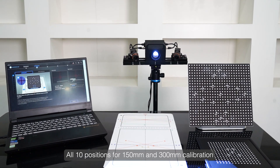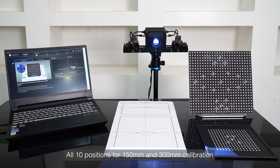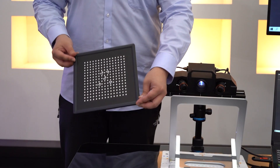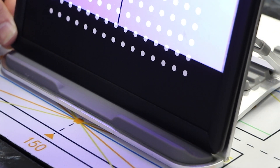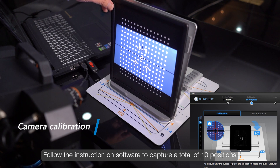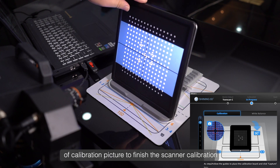All 10 positions for 150mm and 300mm calibration are marked on the calibration pad. Please maintain the scanner and calibration board position as in the adjusting step. Follow the instructions on the software to capture a total of 10 positions of calibration pictures to finish the scanner calibration.